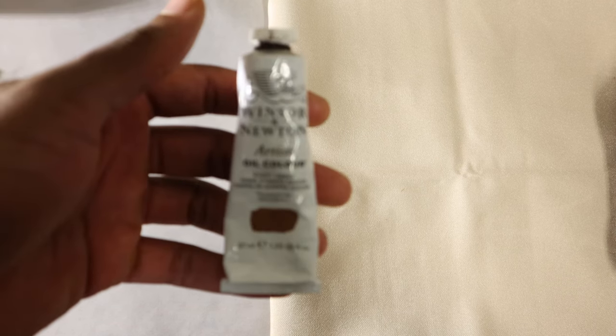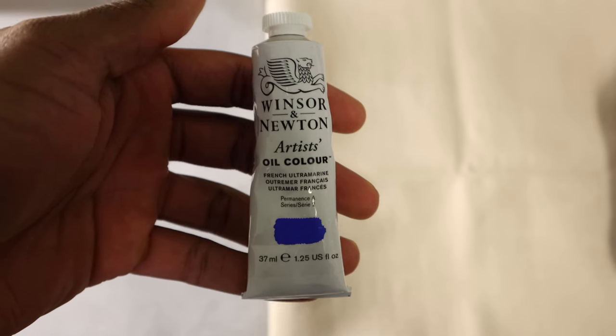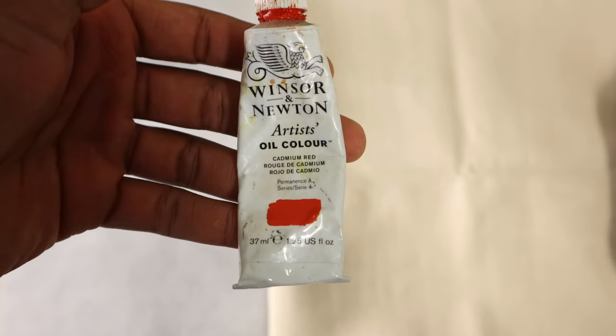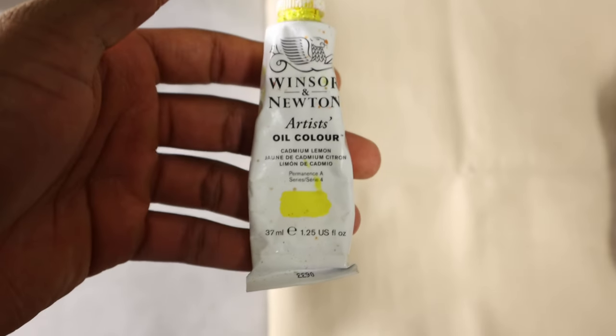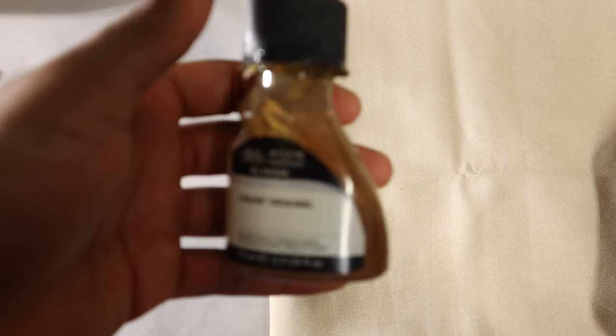Hey, it's Jaleel with It's Home Canvas, and I thought it would just be a good idea to mix a handful of colors that are present on everyday objects. Not only is this good practice, but it just helps hone in my skills and help me mix colors that I possibly haven't before.